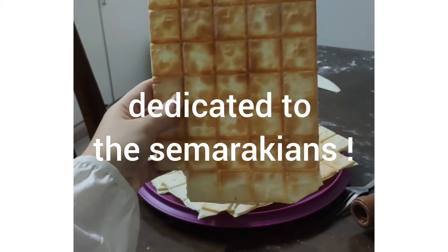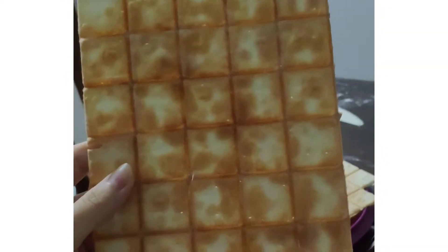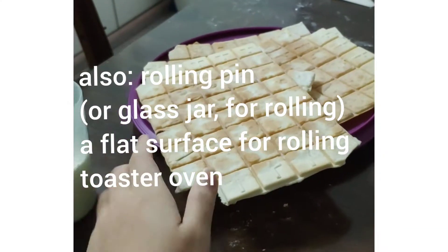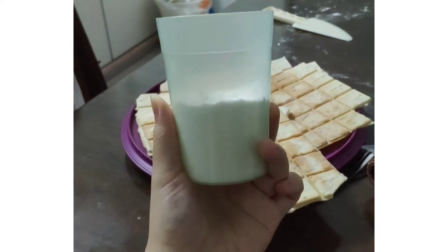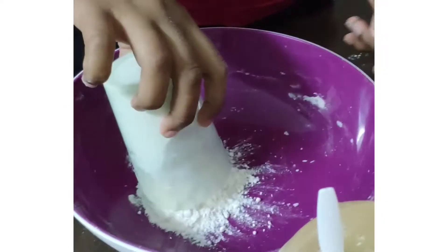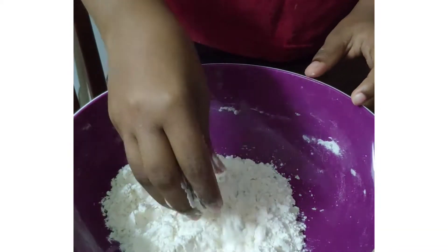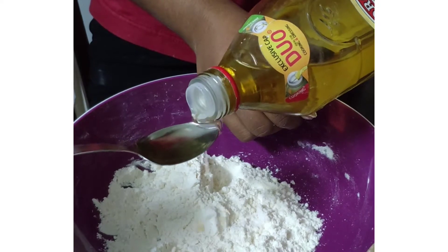We're going to teach you smart girls, including Mel, how to make matzah — but yours won't be like this. It'll be without the ridges since you guys make smaller ones, about half the size. So you can have about half a cup of flour — wheat flour — pour it into a mixing bowl, then add half a spoon of salt. Then add about one tablespoon of olive oil to it.